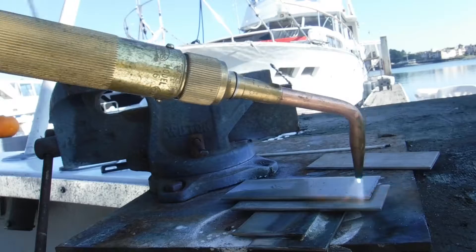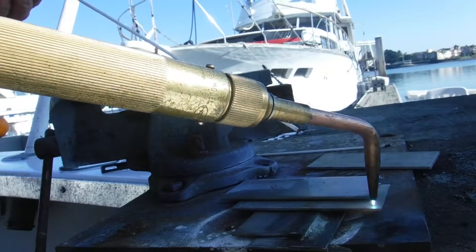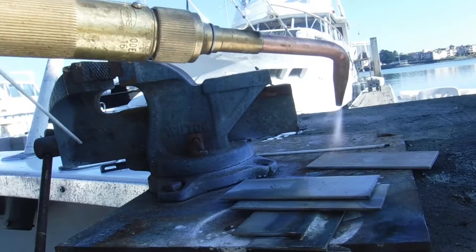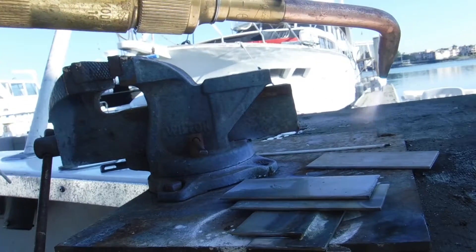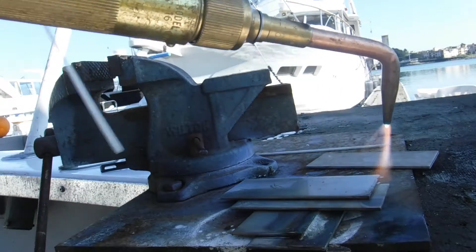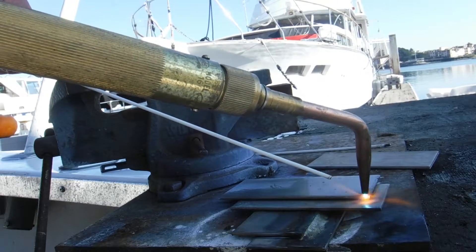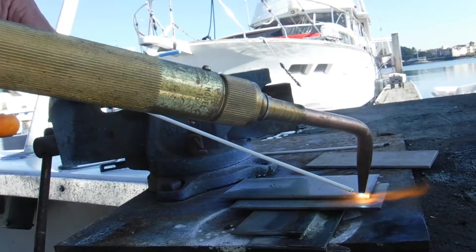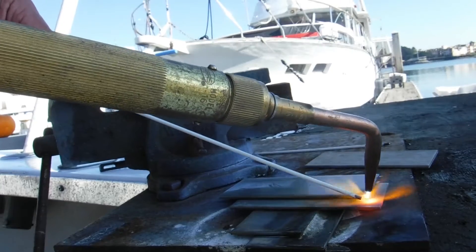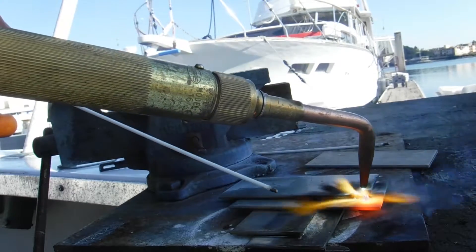So we get this thing warmed up. It is a lot warm. It is a little dirty — it is not coming out exactly perfect, tips a little bit dirty. So we kind of melt this stuff, get it a little bit, and it will flow in there.